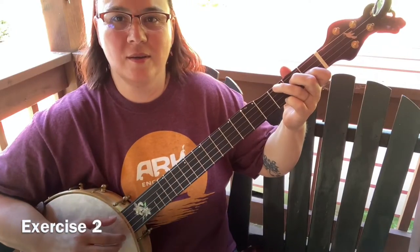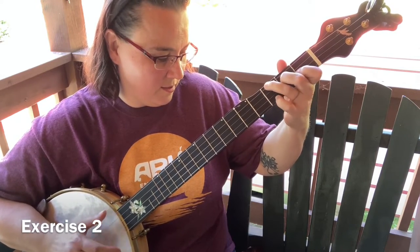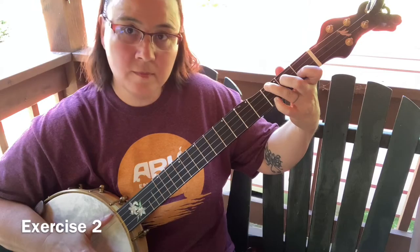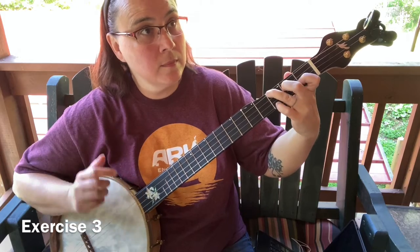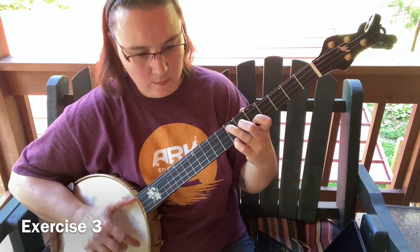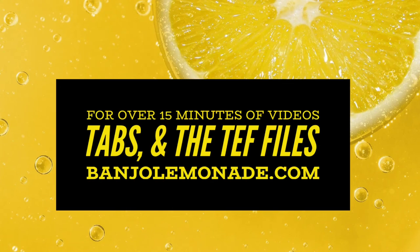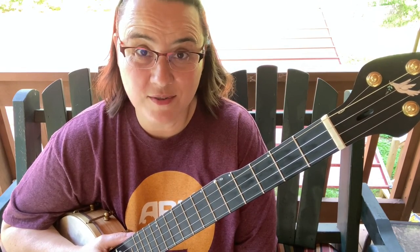All right. Exercise two sounds like this — do this exercise up and down. All right, I hope you enjoyed that and got something out of it. And before I go, I always want to remind you that Jesus loves you. Bye bye, y'all.